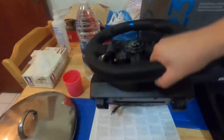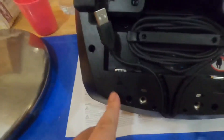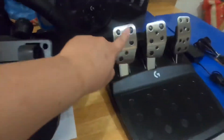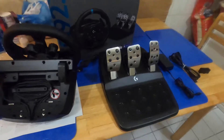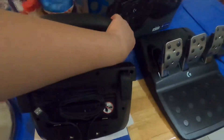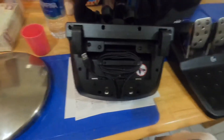Below the steering wheel, on this side, is where you attach the shifter so you can use the clutch with the pedals. In my case I don't have a stick shifter, so I only use the pedal shifter. In my opinion, if you're comfortable using the pedal shifter then go for it, but if you want to drive like a real car I would advise you to buy the shifter.